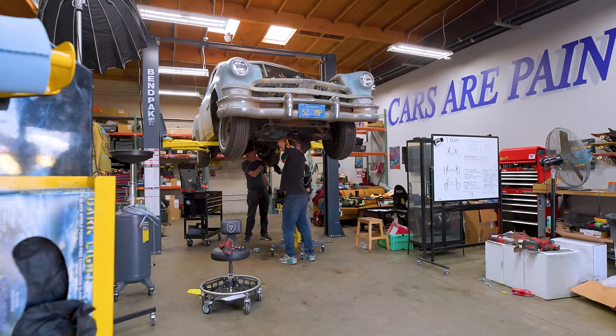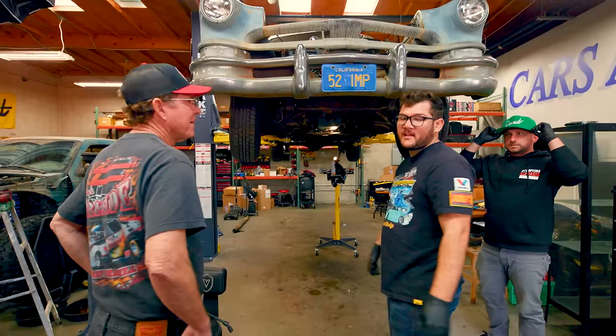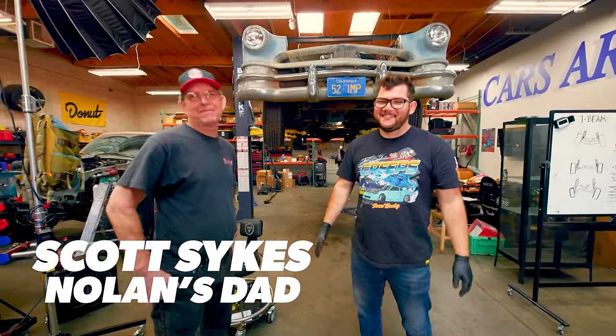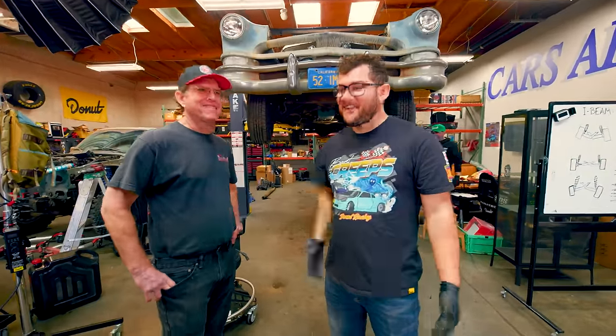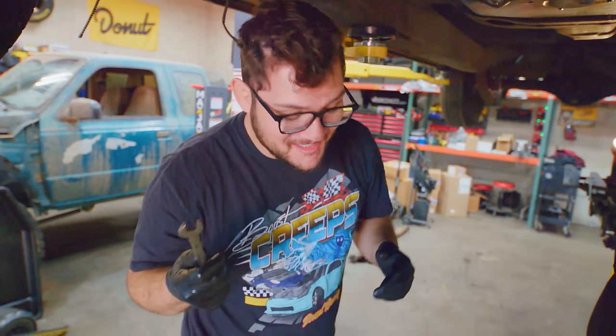It's the top of day two. Motor and drivetrain are still in the car, but we've got everything disconnected from the drivetrain. This is my dad, Scott. He came down from Atascadero and he's going to be helping us out on this. It's super cool having my dad here working on this project.